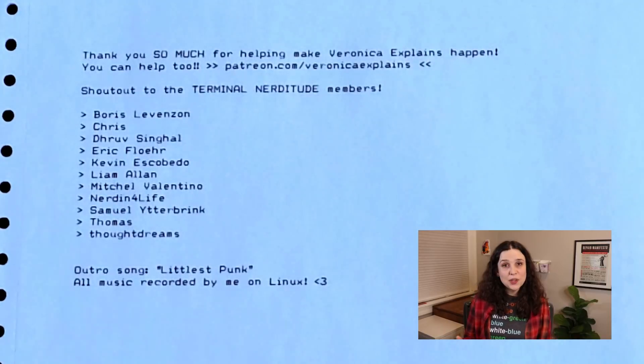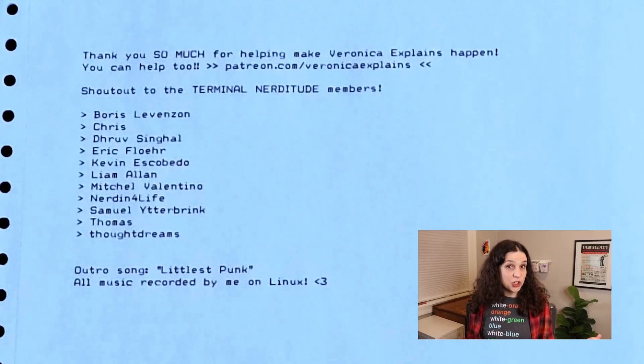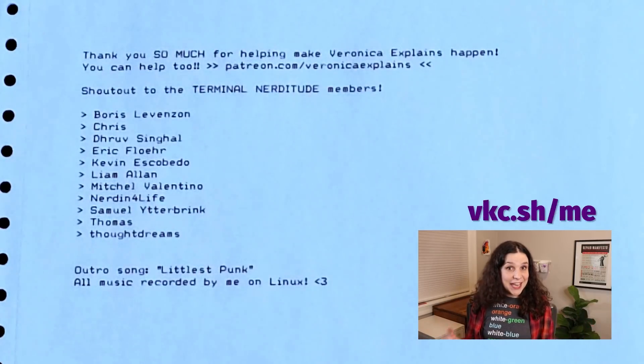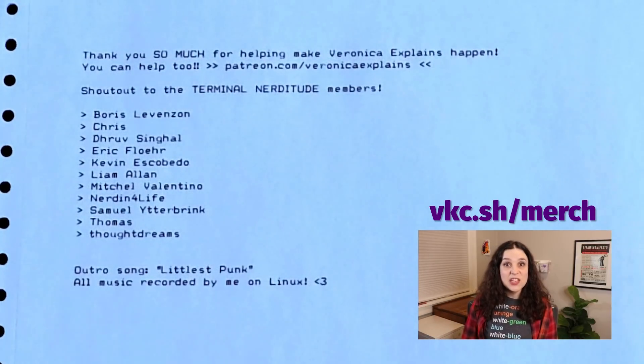Anyway, at least in my opinion, I'm pretty impressed with how this installer script worked. I don't know why it would surprise me that the folks at Arch made such a fantastic installer script — I mean, they care about Linux, and Linux is awesome. And so are you. I'm new at this whole YouTube thing, but I am so grateful for the folks who've supported me on my Patreon at patreon.com/VeronicaExplains. I also just launched a merch store where you can get nerdy t-shirt designs at vkc.sh/merch. And if there's something you'd like to see me cover in a future video, please don't forget to leave me a comment. Thank you so much!